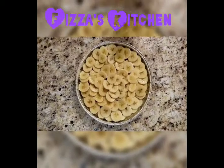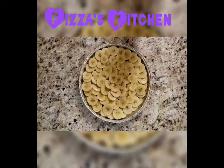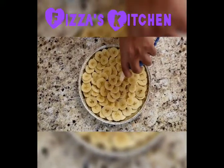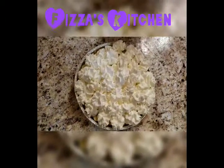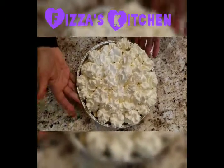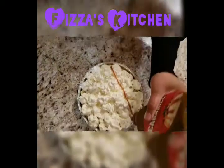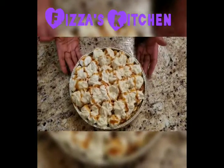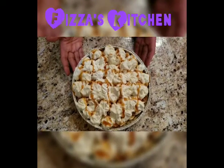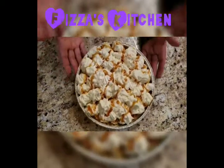Now I will put heavy whipping cream on top of the bananas. Now I will put some caramel on the top. The pie is ready. You have to put it in the refrigerator for another 4 to 5 hours to set the cream on top.